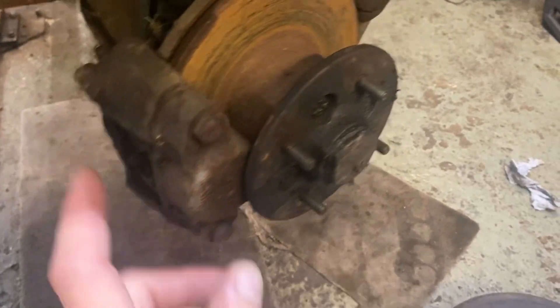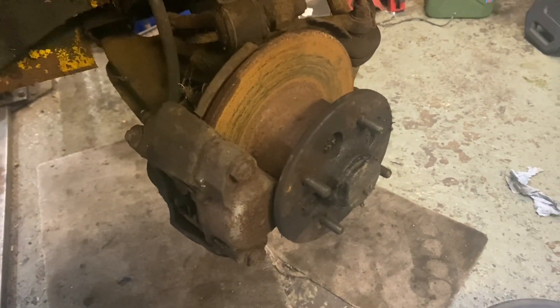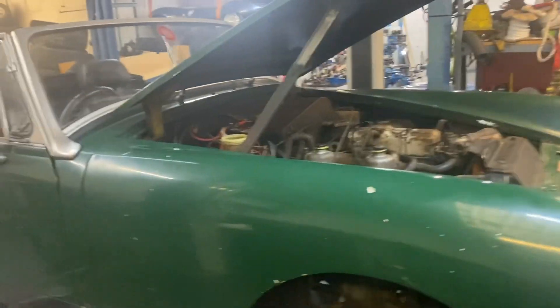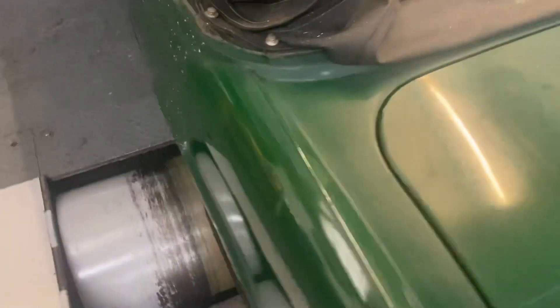The brakes seem to be working but we're going to get some calipers, discs, pads, and new flexi hoses and put those on. Just going to do a check over to see what's involved and what parts I need to get. There's a bit of polishing on that rear wing which has come out pretty good — unpolished to polished, just with some mopping paste. Probably give the whole thing a bit of a polish up.